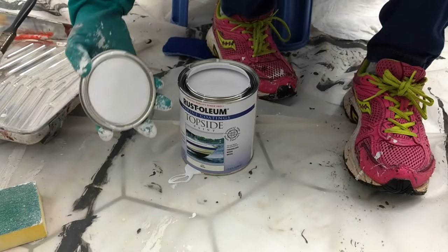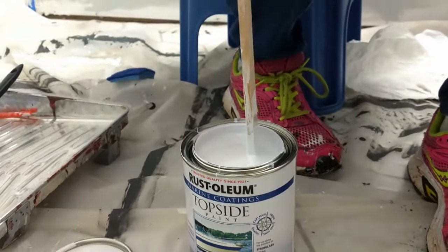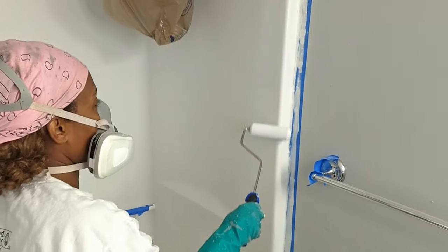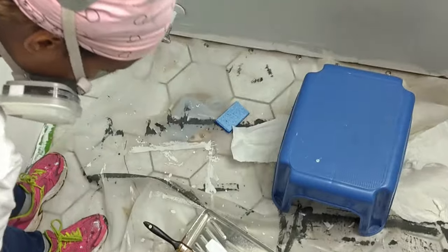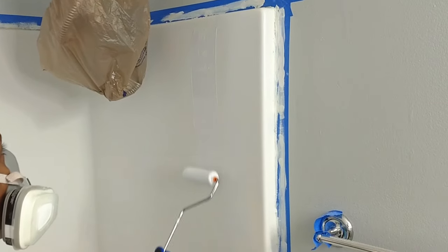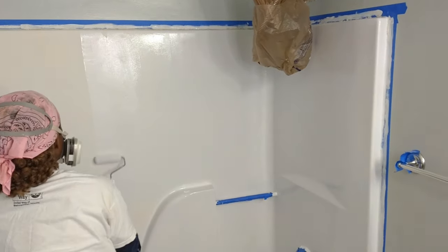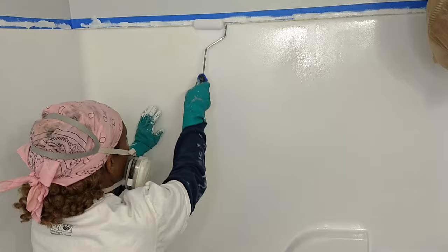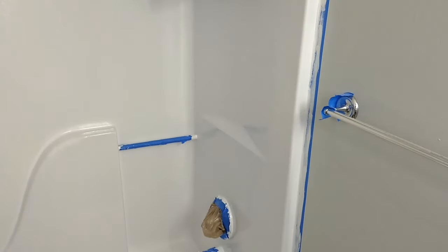Now it was time for the top coat. One thing we liked about these two products was that we only needed to give them a good stir — there was no mixing with an activator — so we could easily seal up the can and save it for later. The top coat had a lighter consistency than the primer. At first we created a lot of streaks, so we had to remember to keep the roller wet with paint. Tiny bubbles were created when applied with the foam roller, but the bubbles disappeared as it dried and we could see how the paint and primer were reacting together. We rolled on the top coat with smooth vertical strokes and used a brush for the curves and flat edges of the tub.